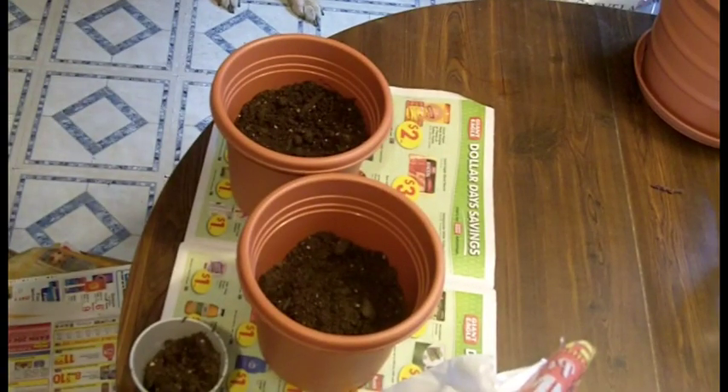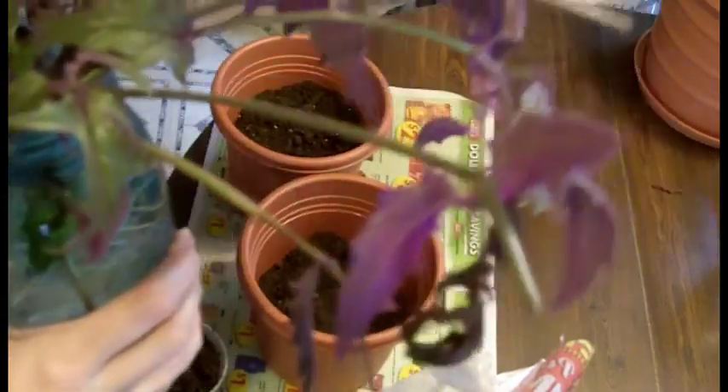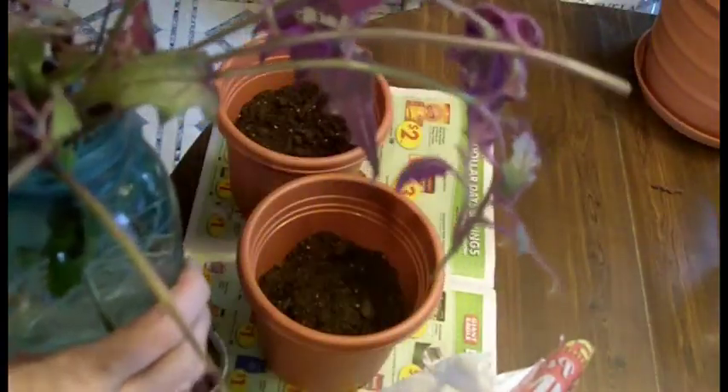I'm back and today I'm going to be potting up some plants, so I thought I might as well do a demo. What I have here is some Purple Passion. It's a really cool plant. It's green, but it's also got purple and it's fuzzy.